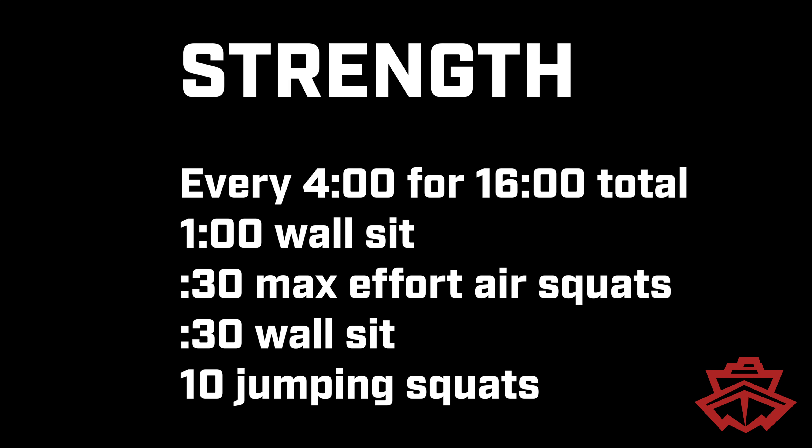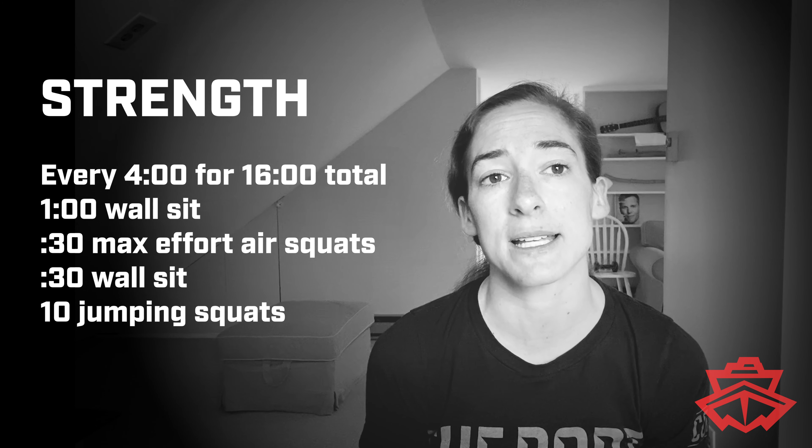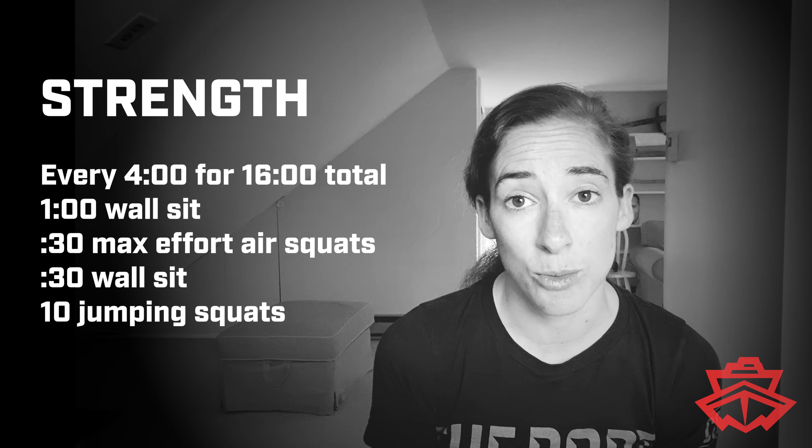Hi guys, Sophie here to talk about your workout for Monday. Today we have a strength workout. It's going to be a 16-minute strength where you're completing some work every four minutes. The work consists of a minute in the wall sit, 30 seconds of max effort air squats, and 30 seconds in a wall sit.